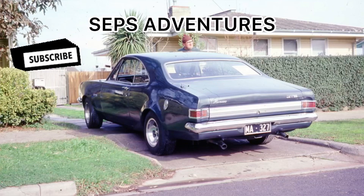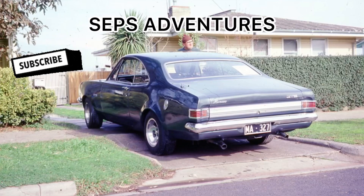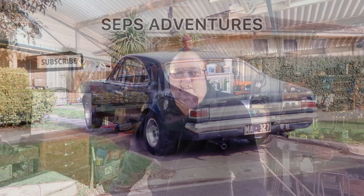G'day viewers, Sepp here. What I thought we'd do today is we're going to go through Caravan GTM, Gross Trailer Mass. Now in my previous video on weights, I went through GVM, GCM, ATM, but I specifically left off GTM. I thought we'll do that as a separate video because I didn't want the original video to be too confusing and run too long. So this one will be about GTM. I've got a board set up over here. Let's get into it.